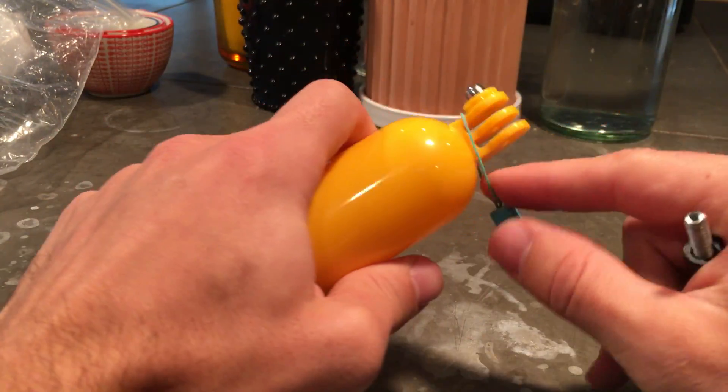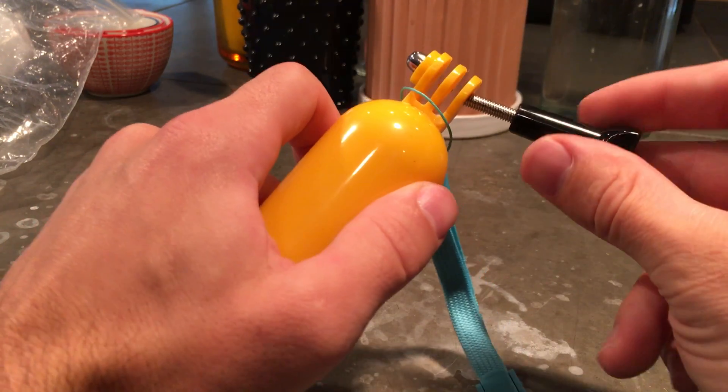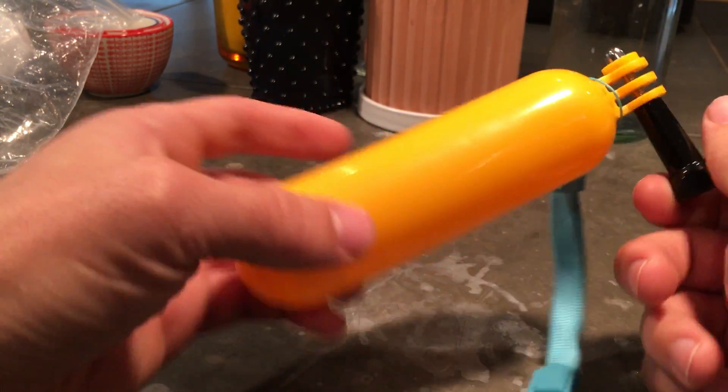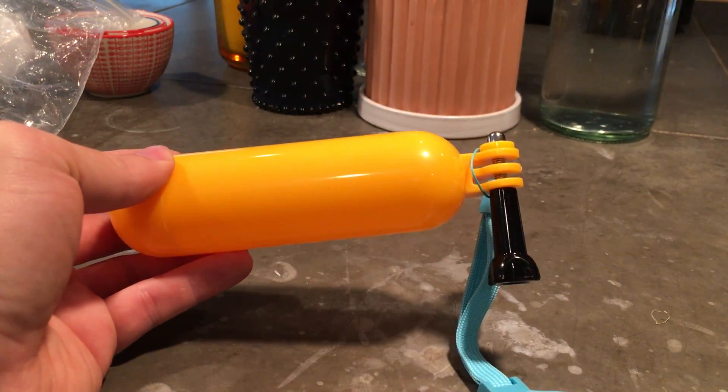You can hook the strap over the top like this. Put your GoPro on — same mount. I actually have a knock-off GoPro but it works just fine. And it floats. You can put it on your wrist and cinch this down. Pretty simple.